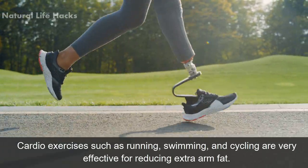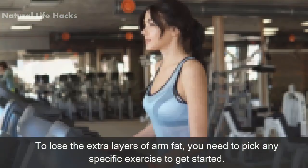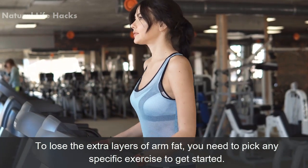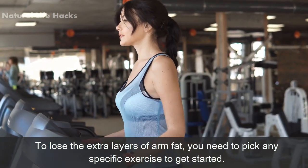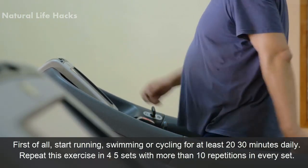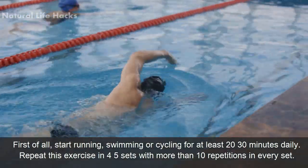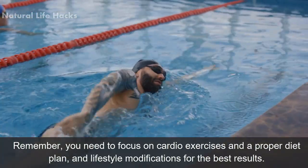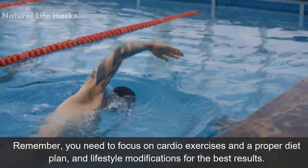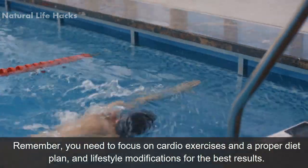Number five: cardio. Cardio exercises such as running, swimming, and cycling are very effective for reducing extra arm fat. To lose the extra layers of arm fat, you need to pick any specific exercise to get started. Start running, swimming, or cycling for at least 20 to 30 minutes daily. Repeat this in four to five sets with more than 10 repetitions in every set. Remember, you need to focus on cardio exercises along with a proper diet plan and lifestyle modifications for the best results.